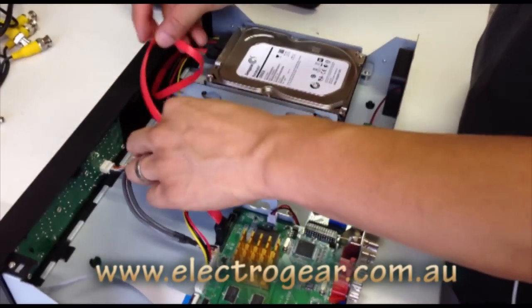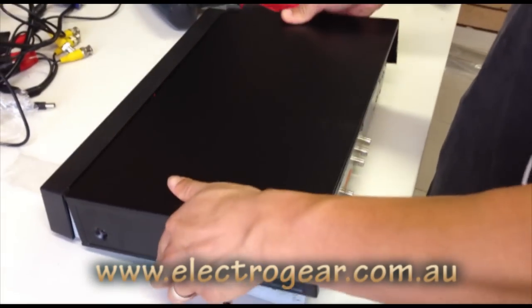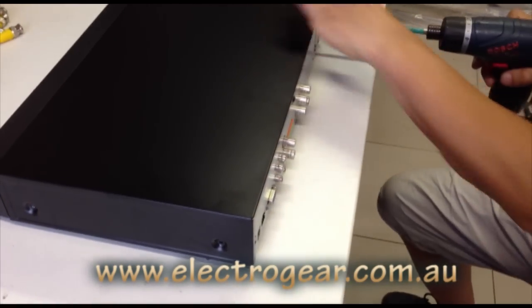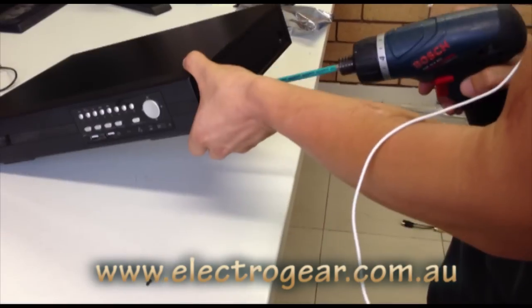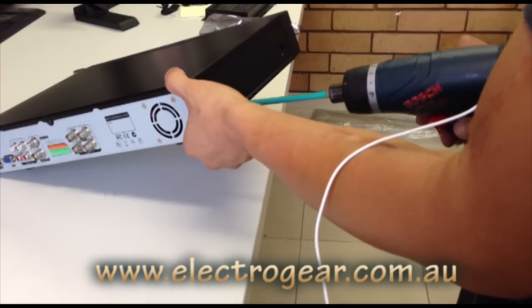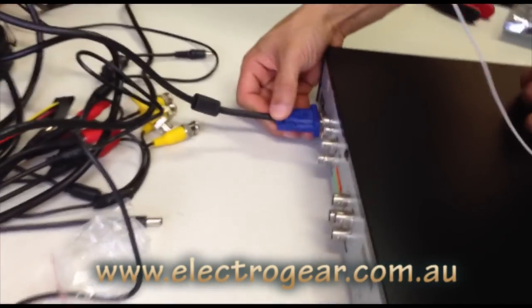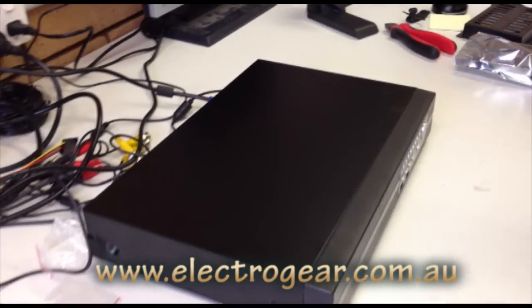You don't really need to do too much with these cables, just push them out of the way. Then proceed to put the cover back on and start screwing it back in. Once you've got the hard drive installed, you basically have to format it, so just plug the DVR unit into power and into the video. For this demonstration, I'll just be using a mouse.